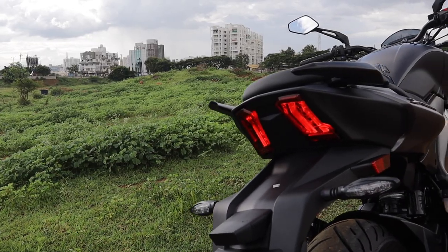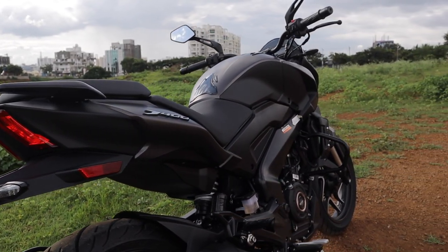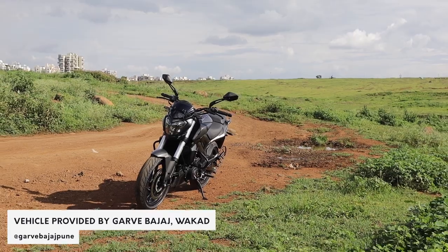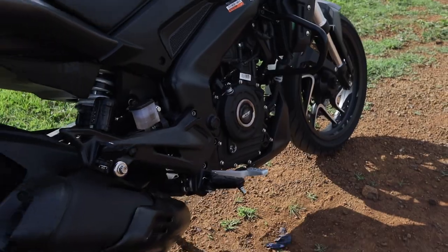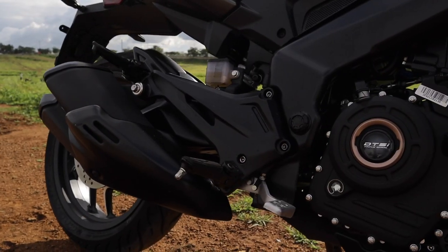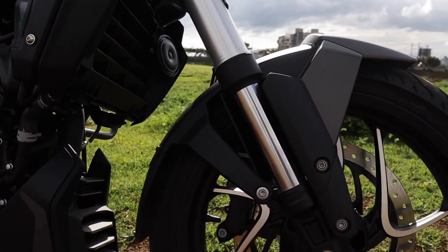For 2020, Bajaj haven't done much. They have clearly gone with the motto of: if it ain't broke, don't fix it. The biggest change is that now the motor is BS6 compliant, which means it's better for the environment and better for polar bears. The engine is the same 373cc single cylinder block you find in the Duke 390 and makes 40 PS of power and 35 Nm of peak torque.